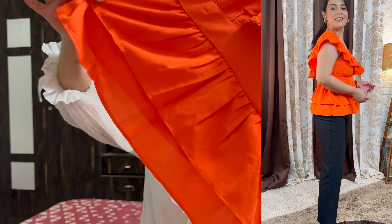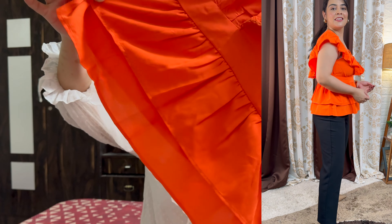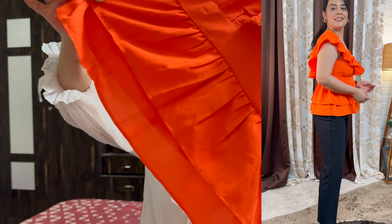Let me show you this top now — it is a teal or aqua blue color. You will get three buttons here with color-matching detailing. I just love this top, but the size runs small so do keep that in mind. This brand has limited size availability so check that out. That was our fourth top.